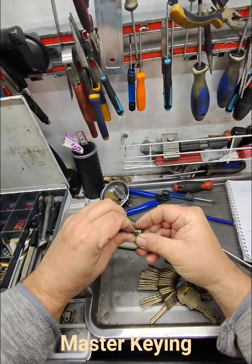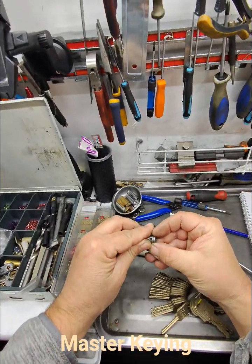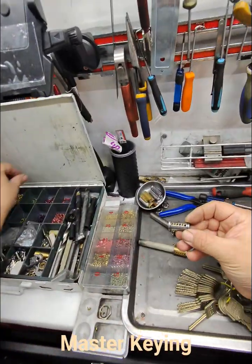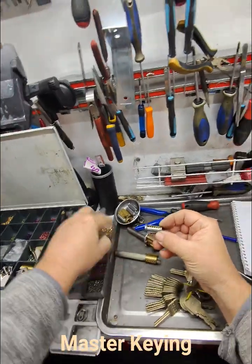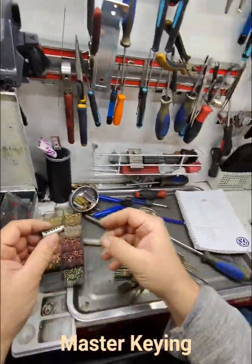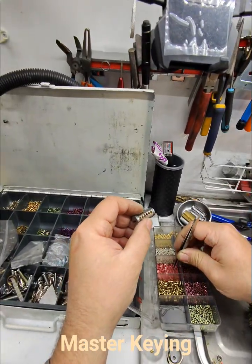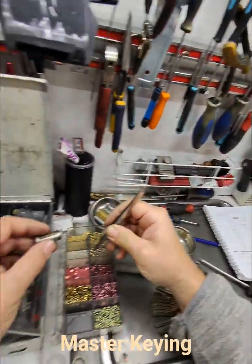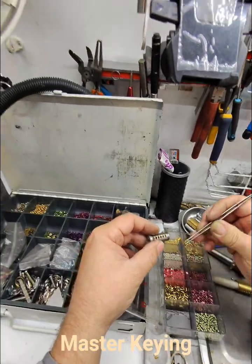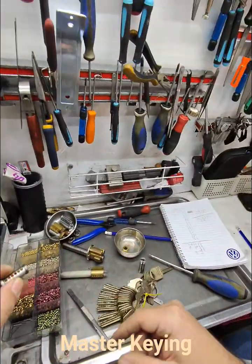Dropping it in, no worries. Double checking we're putting them all in the right spots. And now we're going to pull out the magic box. The magic box is what makes more than one key work. A lot of people call it different things — I like to call them master pins. Let's drop one in there, let's drop another one in there. We are done. That simple.